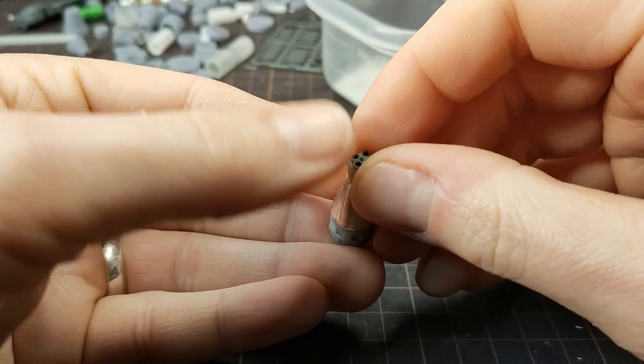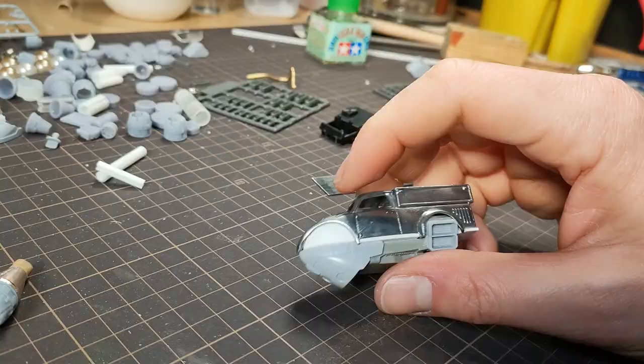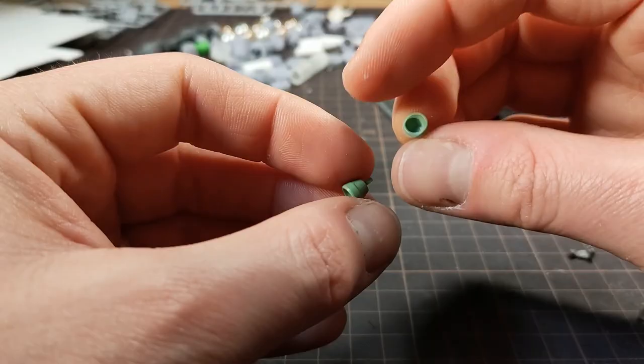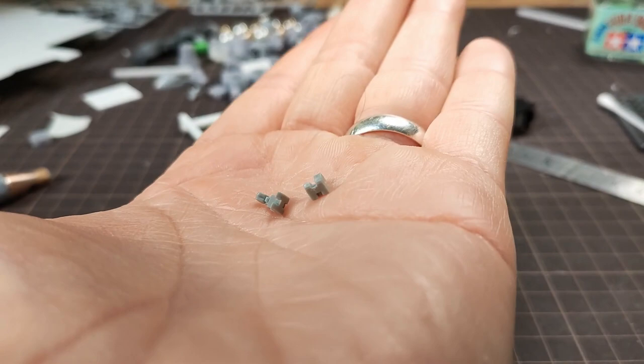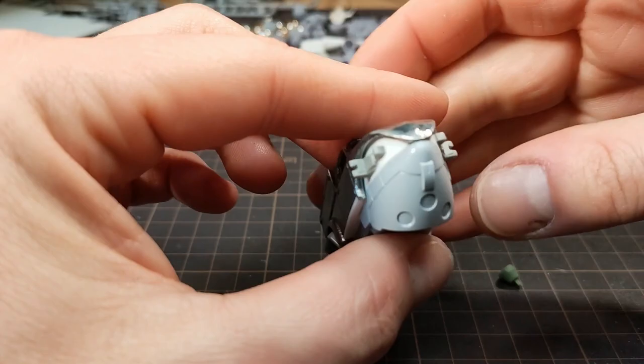I glued all those together and added some styrene into the front of the car. I think these are seats from a 144th scale plane, but I'm going to use them as mounts for my headlights, so I glued one to each side. And once those were symmetrical, I added the headlight bits.